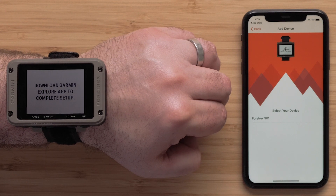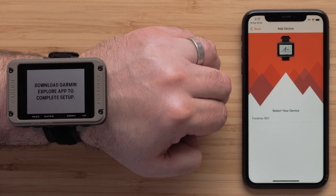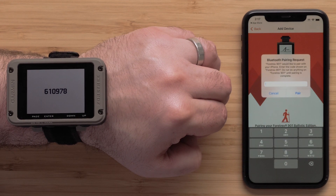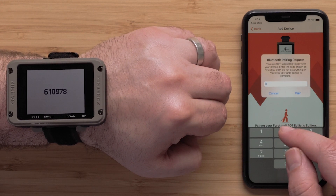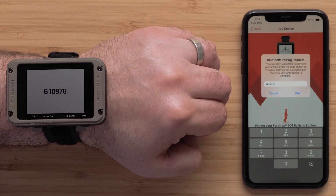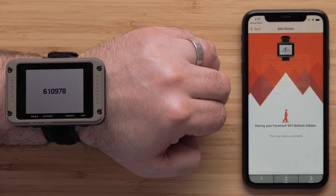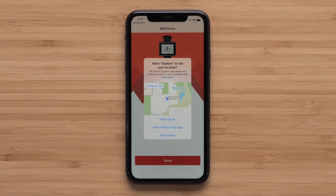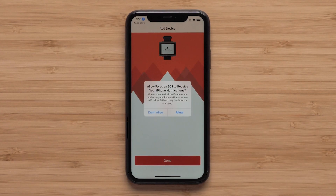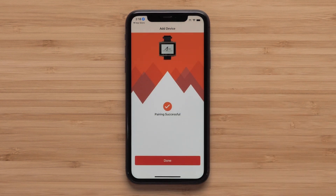Once the Explore app displays your Fortrex 901, select it. A Bluetooth pairing request will be shown — enter the provided pairing code from the Fortrex 901 and select Pair. Next, allow the Garmin Explore app to use your smartphone's location. Finally, allow notifications to be sent to your Fortrex 901. When pairing is successful, select Done.